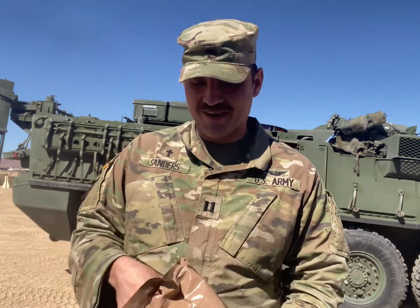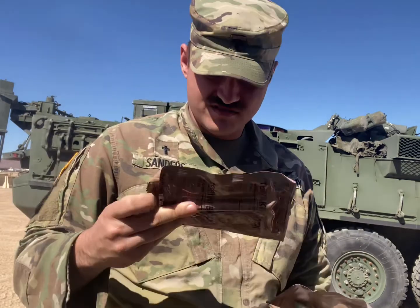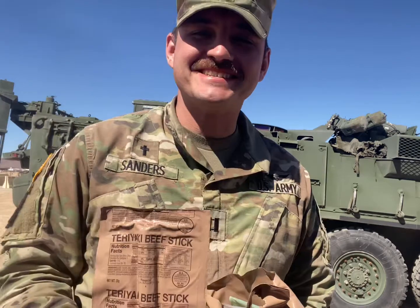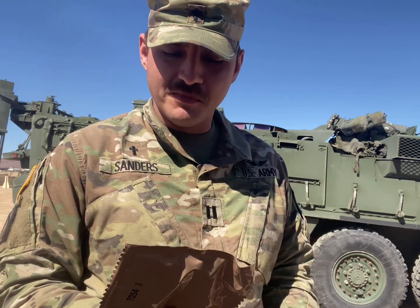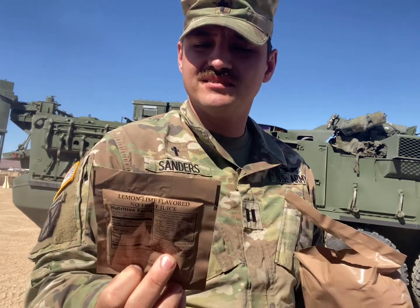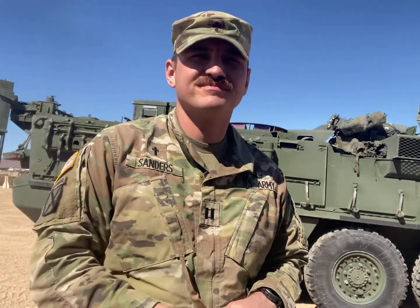Unpacking the MRE, we have beef ravioli in meat sauce, wheat snack bread TFF, teriyaki beef stick — it's a stick of meat — chocolate banana nut muffin top TFF. What's TFF mean? I don't know. Beverage base powder lemon-lime, and cheese spread. Are you a cheese spread fan? No, no I'm not.